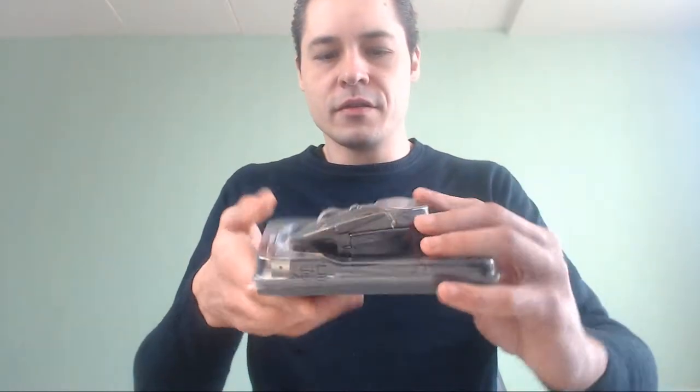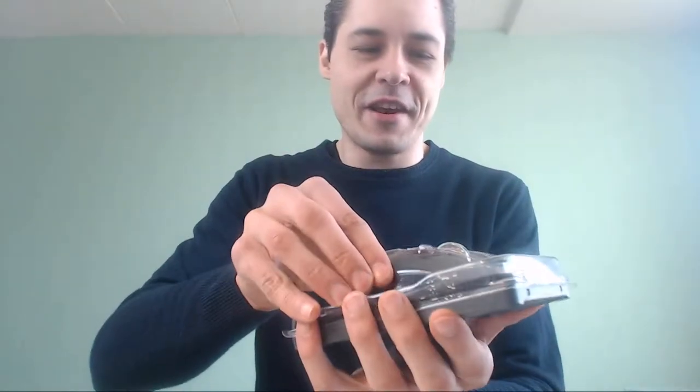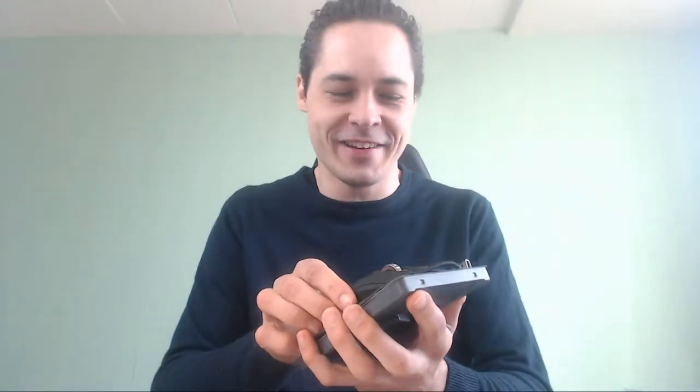And you get some plastic cover — we open the cover, we don't need it anymore. Guys, I'm so excited! G903, G502 Hero! And then you have the cable and the weight cover.